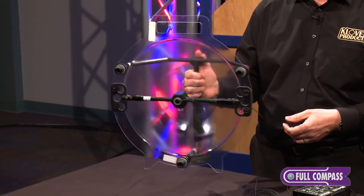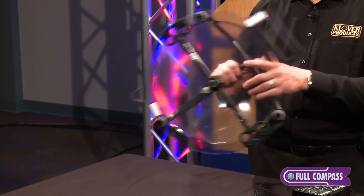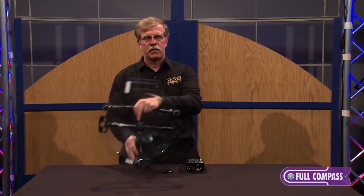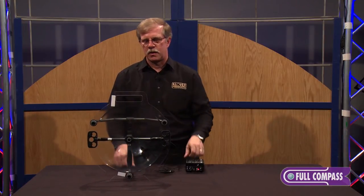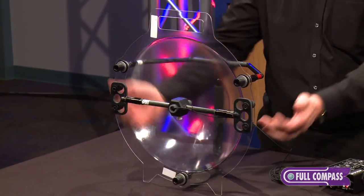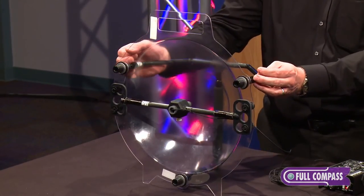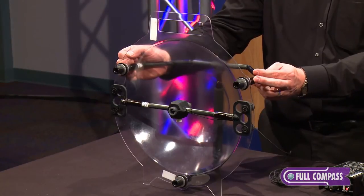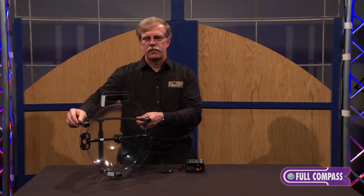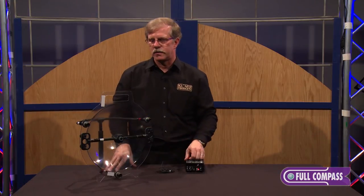We have various mounting options. This is our standard handle that has quarter-twenty mounts in the bottom so you can mount it on a tripod, monopod, magic arm, or whatever. We also have a U-shaped plate we call our hard mount, which lets you mount it to light stands, magic arms, or whatever you may like for more permanent or static situations.